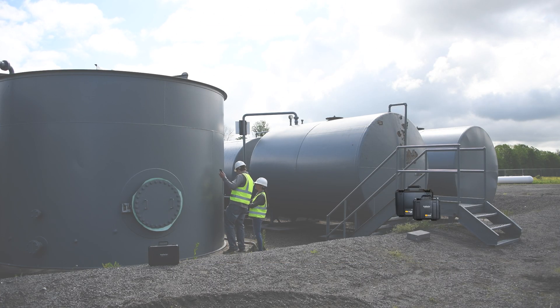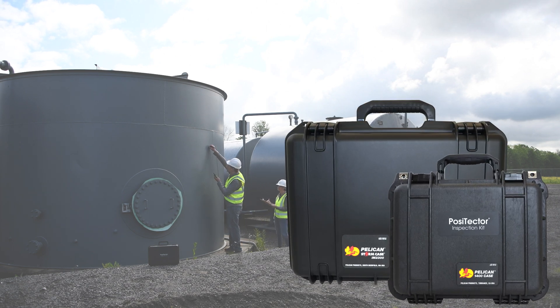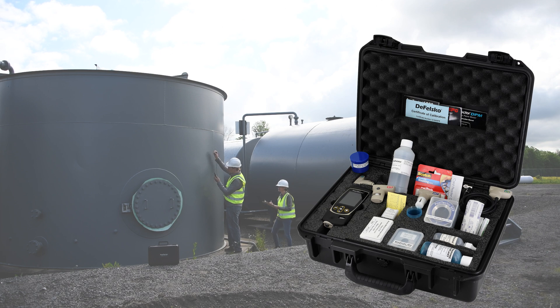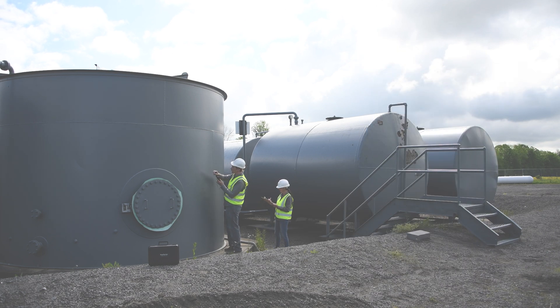Depending on your needs, all of your requirements can be bundled into medium, large, and heavy-duty Pelican cases with customized interiors, saving space and reducing the number of cases needed on the job site.